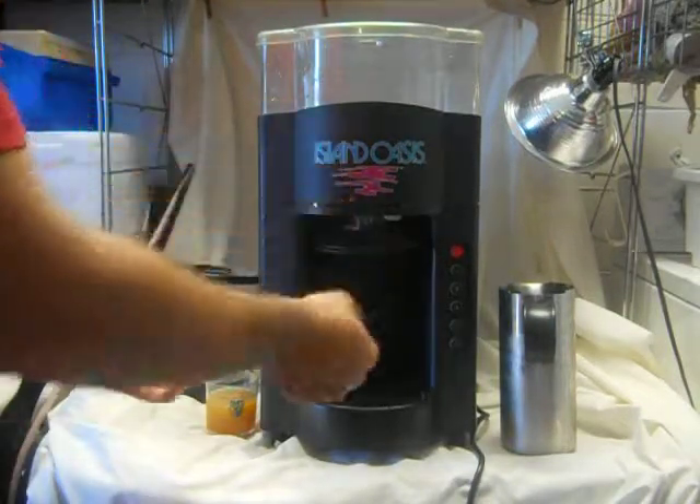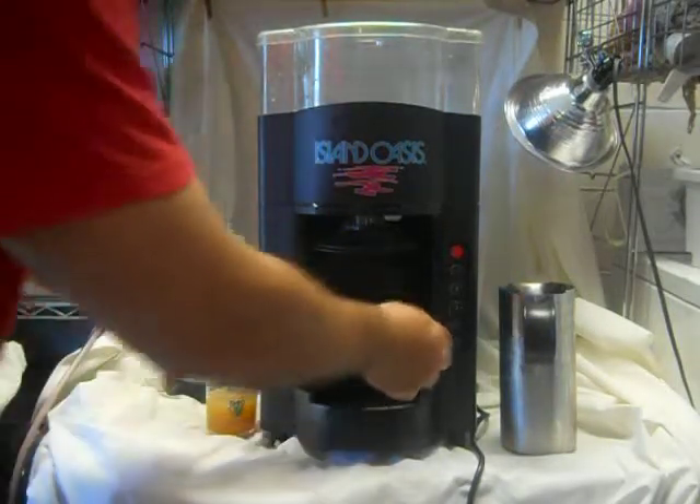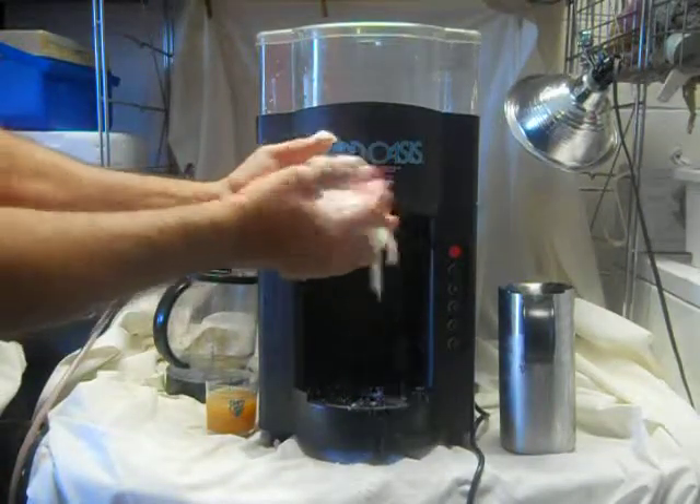This has a very powerful ice shaving motor — stainless steel, gearless — and it shaves the ice. You can see it makes snow cone consistency ice.